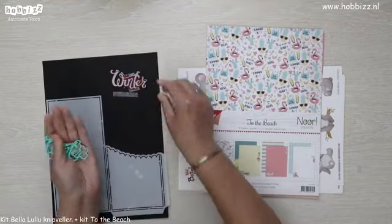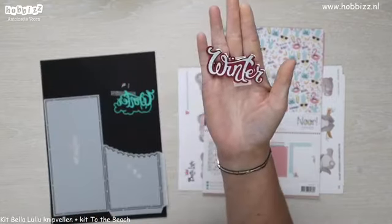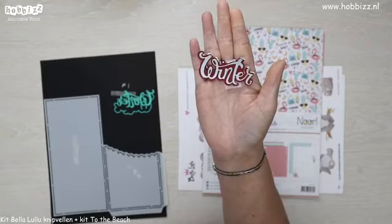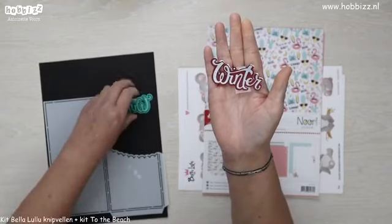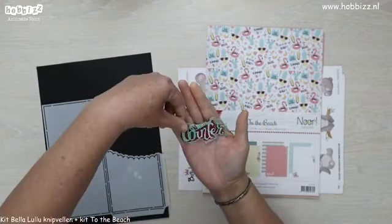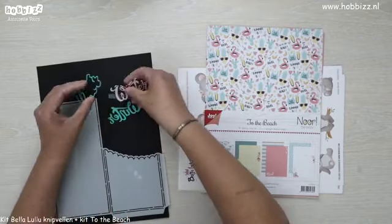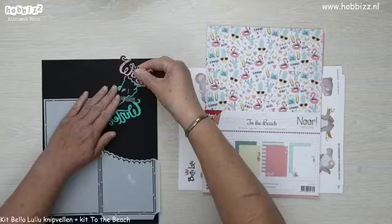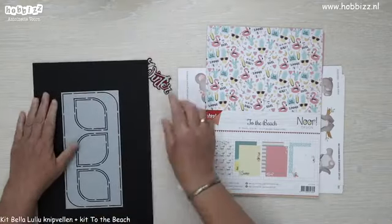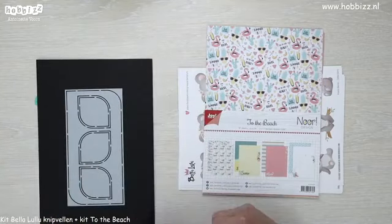Dit is dan het resultaat. Ik heb even een voorbeeld voor jullie gemaakt. Dan zie je ook dat het rode het mat randje is. Die past er dan zo helemaal in. Deze kit, die twee mallen, en gratis het woord winterstans — dat is de slimline kit. Die is verkrijgbaar in de winkel voor €8,90.